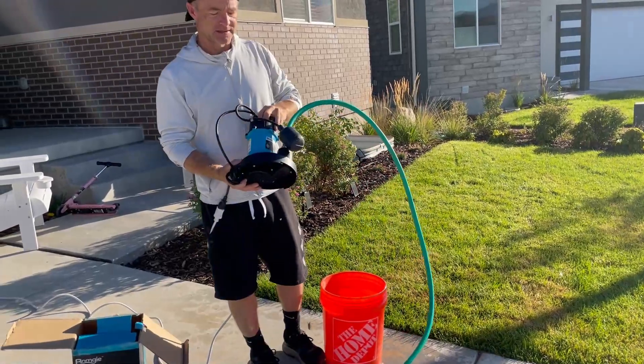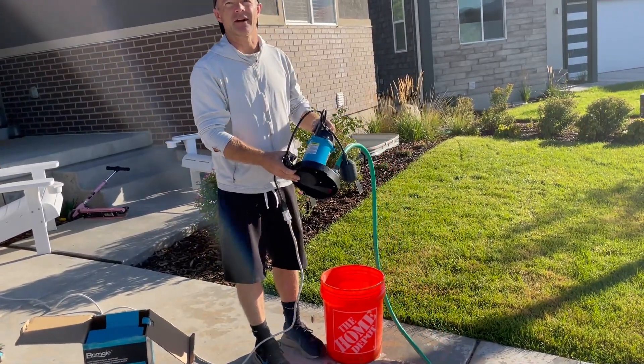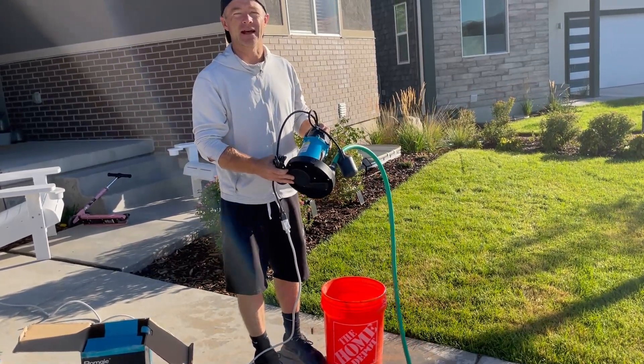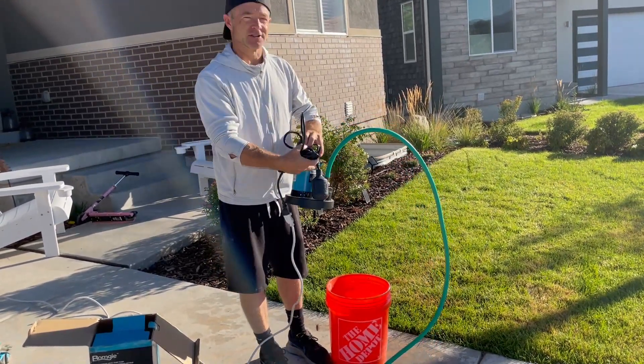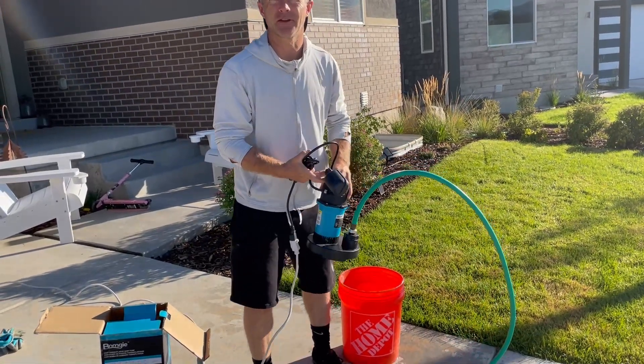This sump pump is amazing. It will pump out 2,500 gallons per hour, so you can empty a 25,000 gallon swimming pool in 10 hours with this. I think everybody needs one because you never know when you're going to have a flood or need to pump out your swimming pool.